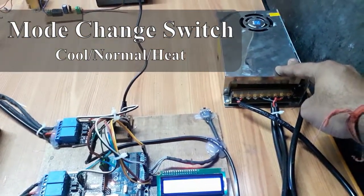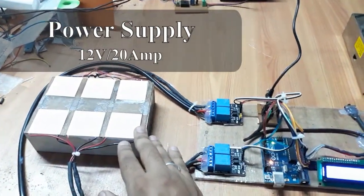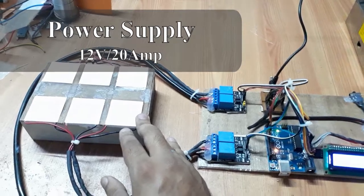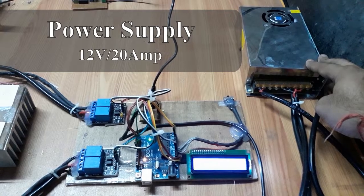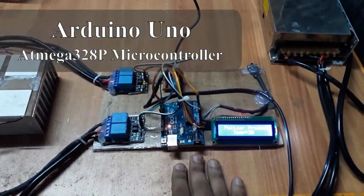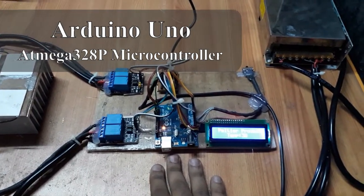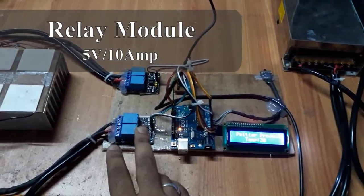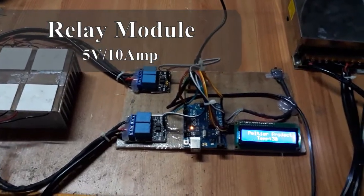This is the SMPS power supply, because we use a Peltier here which takes a very large amount of current. That's why we used a power supply rated at 24 or 12 volt, 20 ampere. This is our microcontroller, which is used to control all the operations. And this is a relay board with the help of which we can switch between the cooling and heating mechanisms.